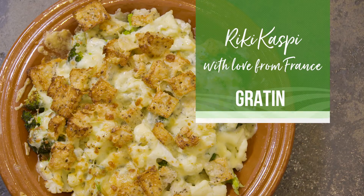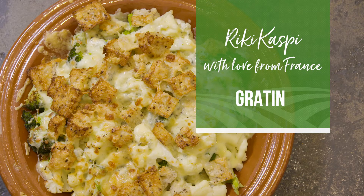Bonjour, welcome to France. Today we are going to cook a beautiful gratin. Gratin is a pre-cooked dish that you want to create a crust on top — crunchy and golden.